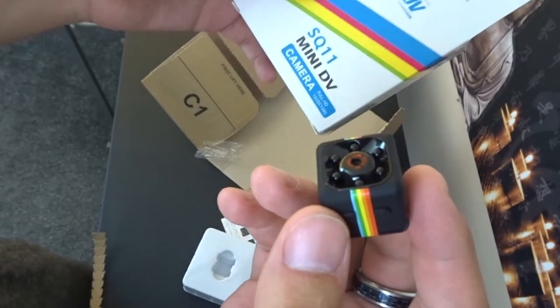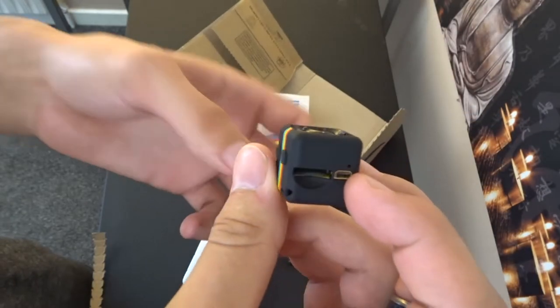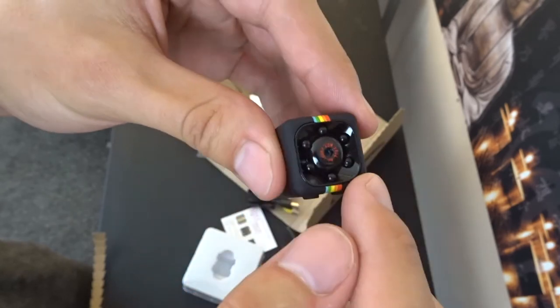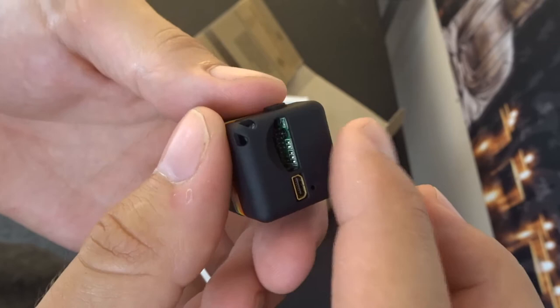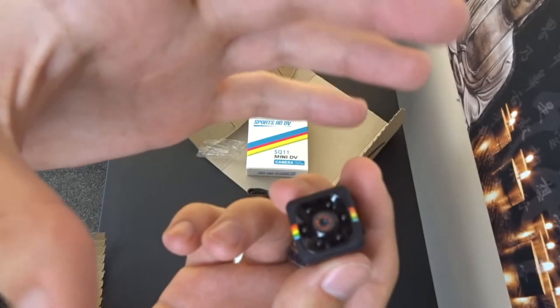This is a Sports SQ11 Mini DV. There are loads of versions of this on Amazon, especially with the coloured band like here. Basically this is night vision, 1080p, DV recording, and it takes a microSD card, and it only records when something moves in front of it.